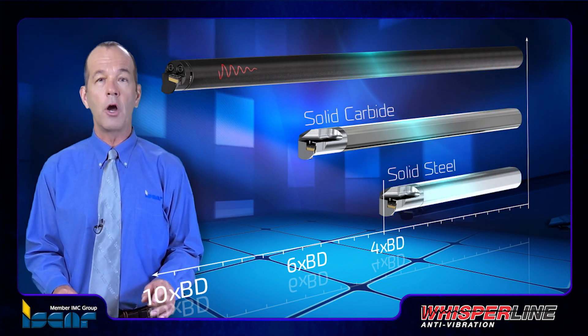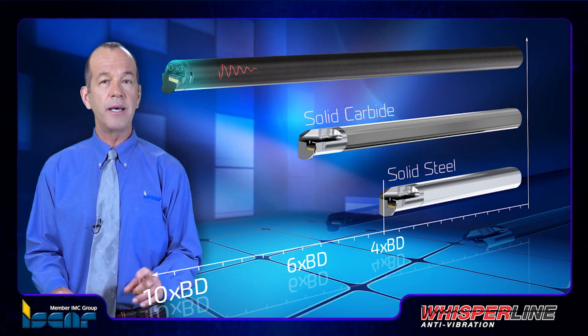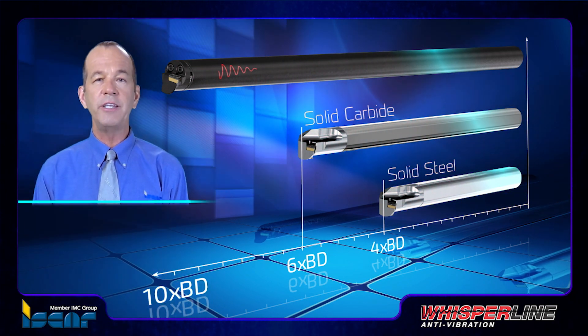Solid carbide boring bars are recommended to limit vibrations on a higher overhang of more than four times boring diameter and up to six times boring diameter, providing a highly efficient option for boring applications of up to six times the tool's machining depth.